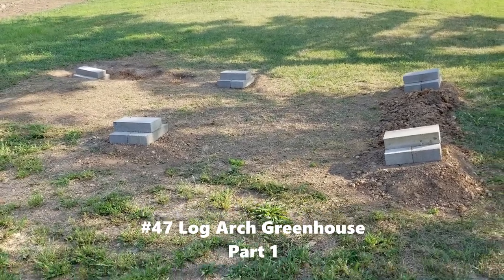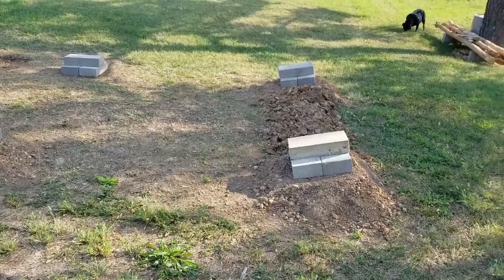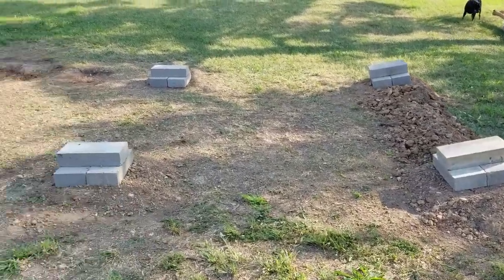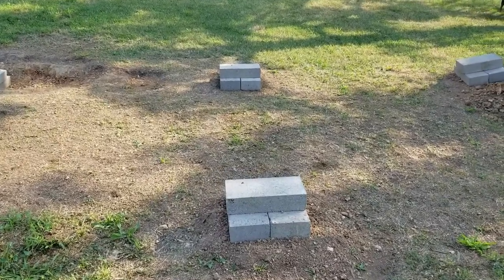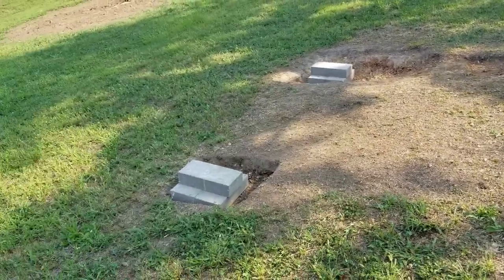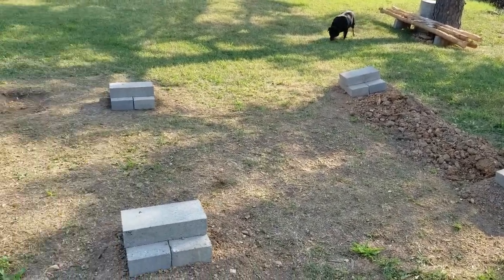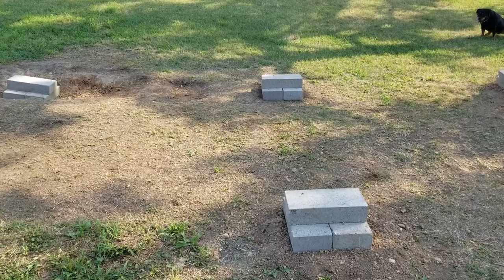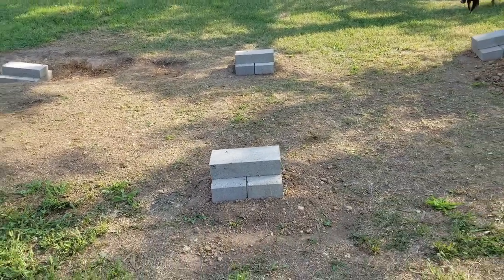This is the location for the greenhouse. You can see the foundation blocks that I have laid out. These ones in the center are straight up and down, or they're level. The ones on either side are tilted because I'm actually going to build with arches rather than very traditional 2x4 type of construction.